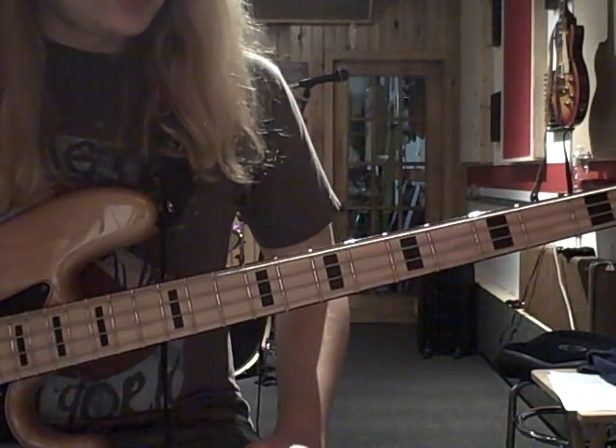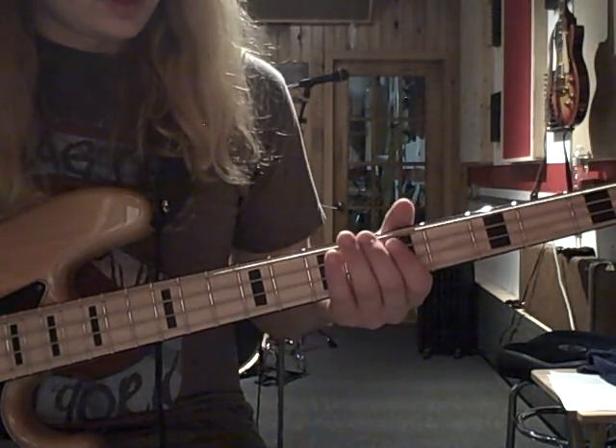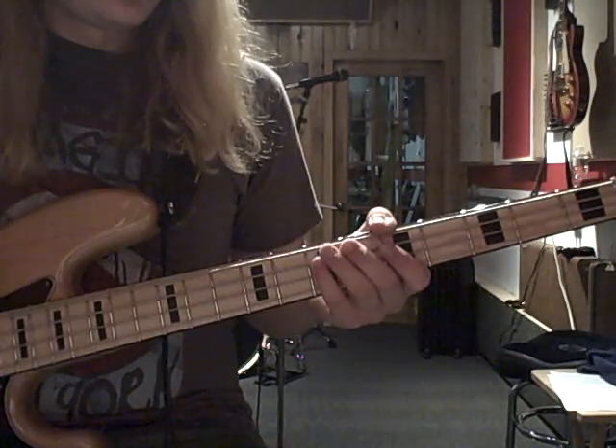That's just the basic riff. There's a couple variations of it you can do. They all kind of start out the same, but you'll be going...